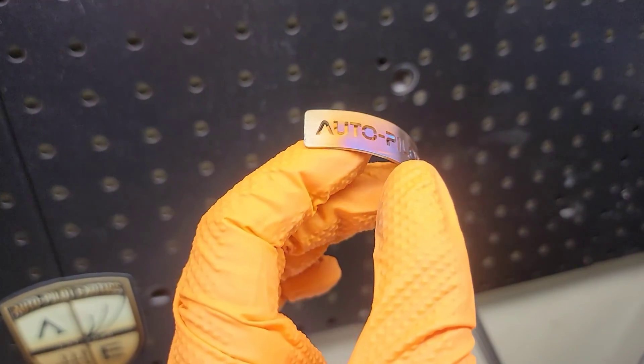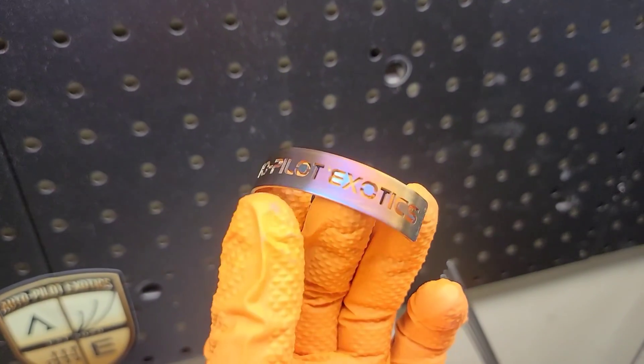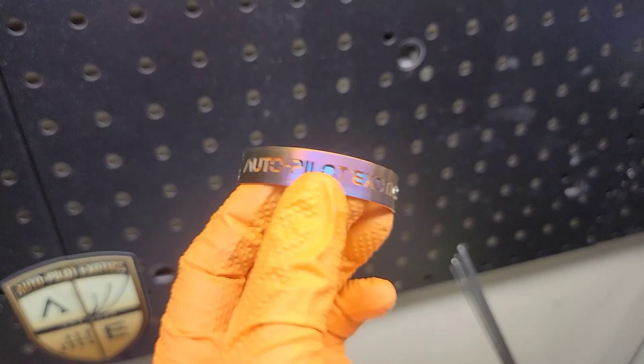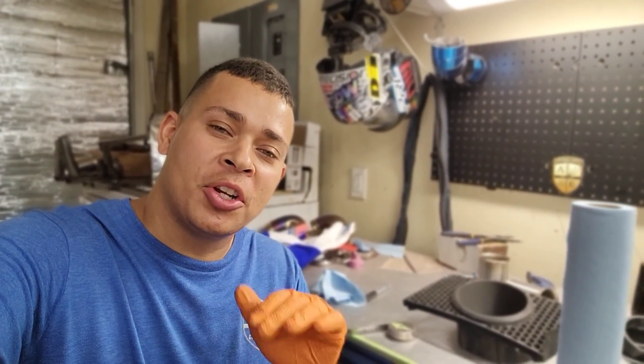This will look good. A nice blue haze to it, purple, and then fading out to the gold. Well there you go ladies and gentlemen, that's how we heat treat stainless steel.